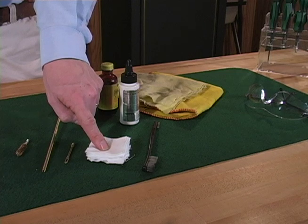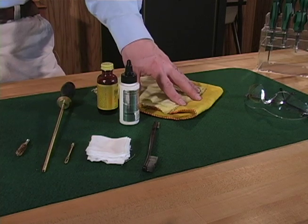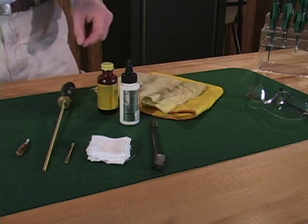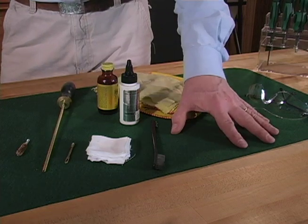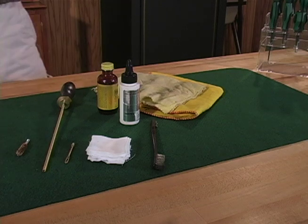You will also need patches, powder solvent, a good gun oil, a small lint-free cloth, or a bristle brush like a toothbrush. Choose the correct size patches and brushes so they don't become lodged inside the bore. Also cover your work surface with a drop cloth to protect it from solvents, and you will need eye protection.